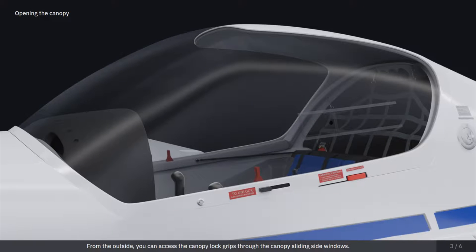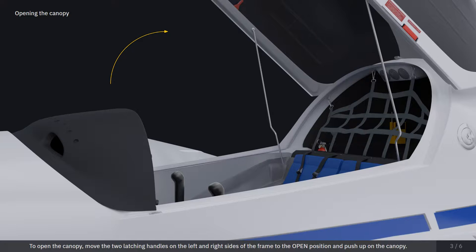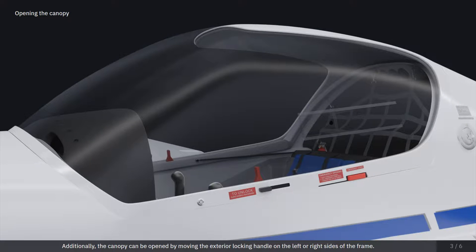From the outside, you can access the canopy lock grips through the canopy sliding side windows. To open the canopy, move the two latching handles on the left and right sides of the frame to the open position and push up on the canopy. Additionally, the canopy can be opened by moving the exterior locking handle on the left or right sides of the frame.